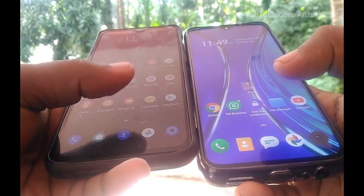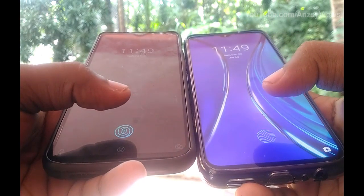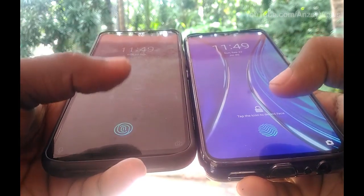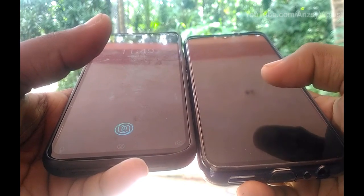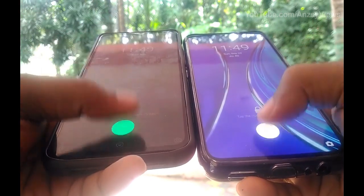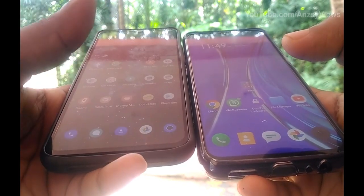We should know about the Realme XT. The fingerprint sensor has a fast title in Realme XT. But if you want to compare it in real life, you can see it in real life. We have a fast result in this price range. This is a plus point in Realme XT.